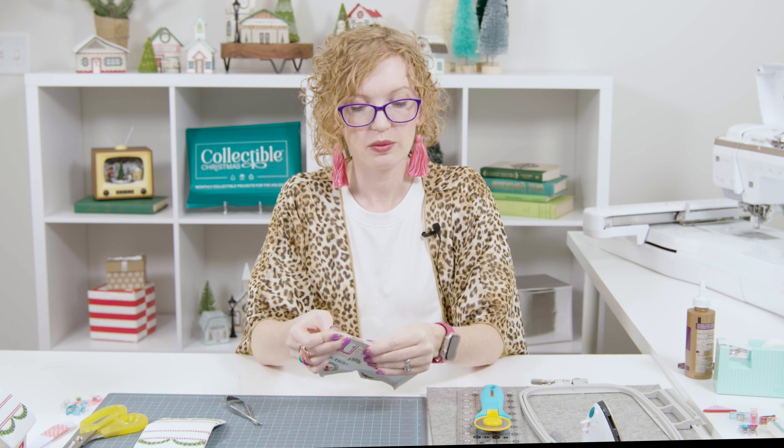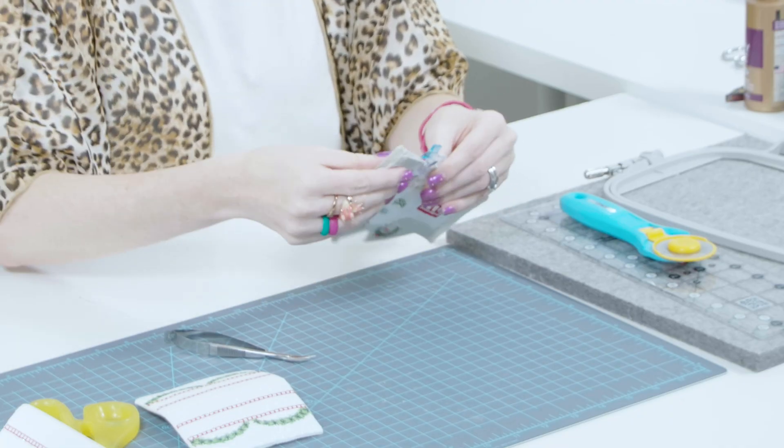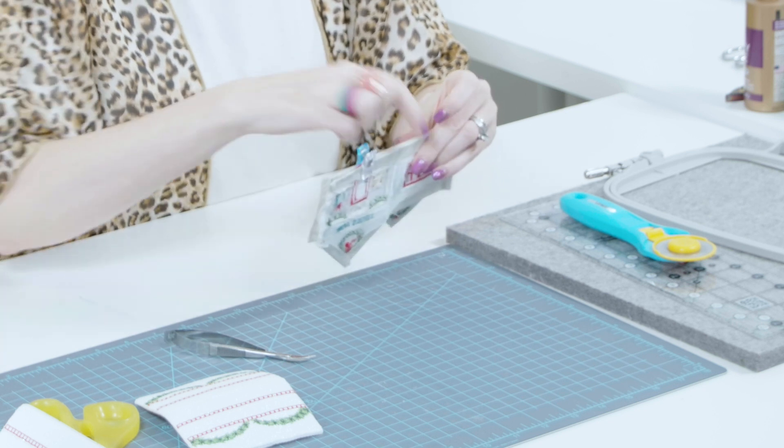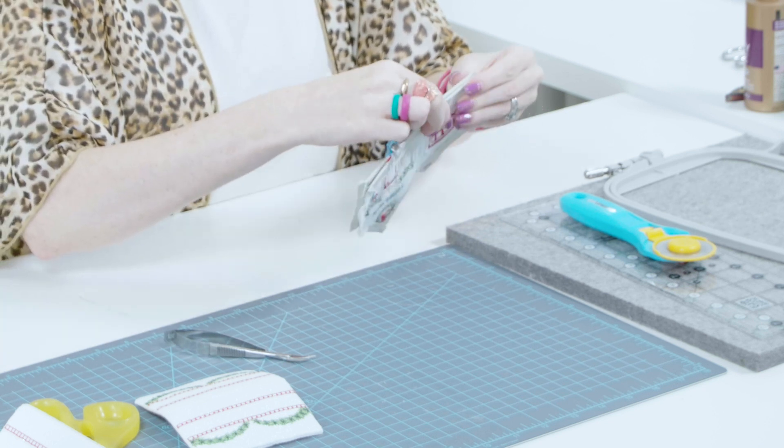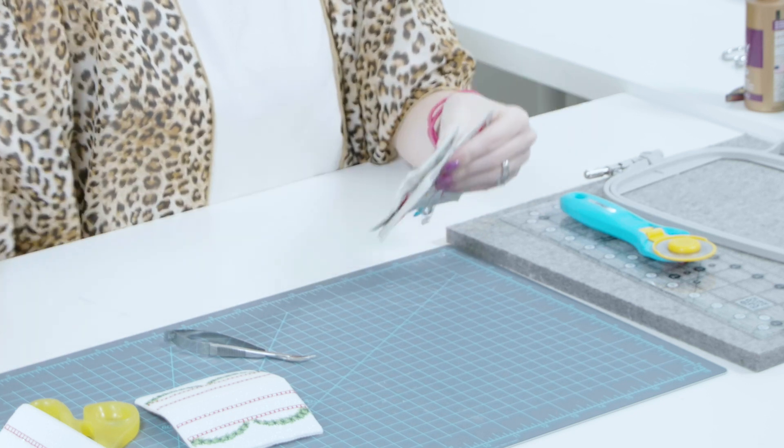Make sure your two pieces are lined up and then clip it in place. Add another clip on the other side, making sure that they're even as well and that the sewing guides line up. Then, just to keep everything in place, put one right in the center. We're going to take it to the sewing machine and stitch those side seams.